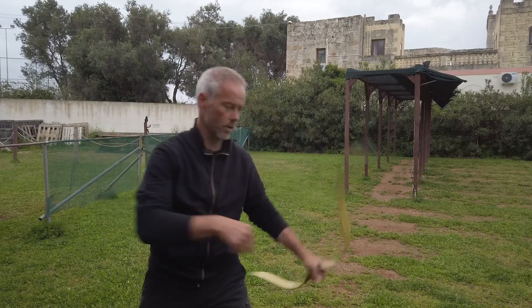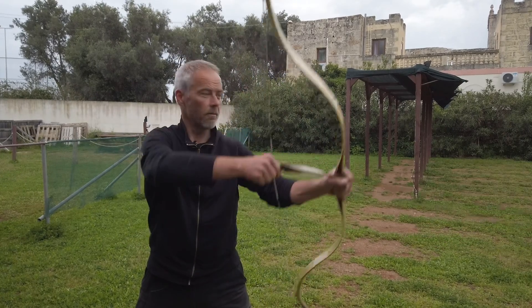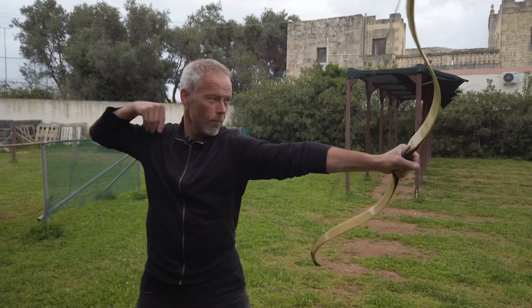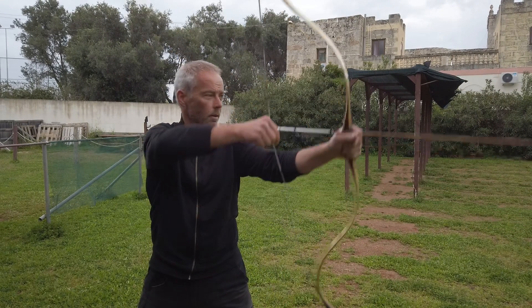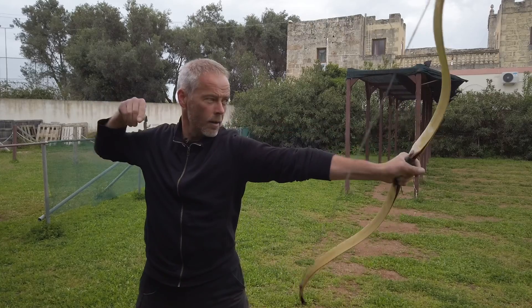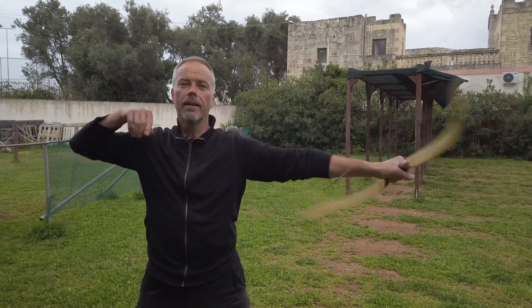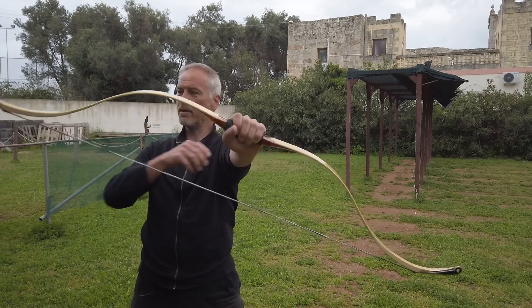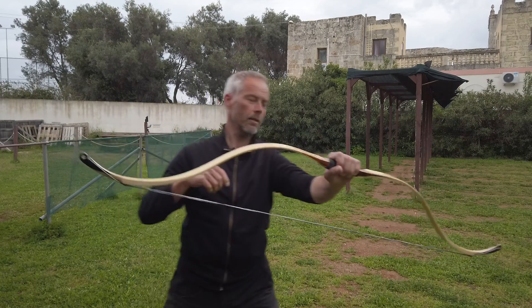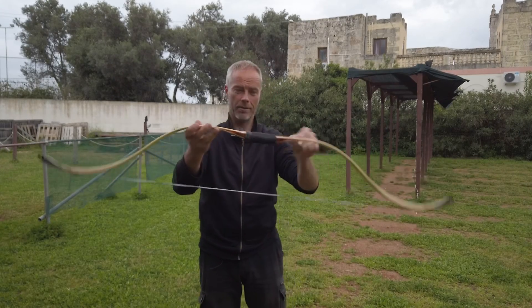Holy cow — this thing is accurate. Wow, I love this bow. Everything easy peasy with this bow. Holy cow. Shen Wu — in the dark deity we trust.